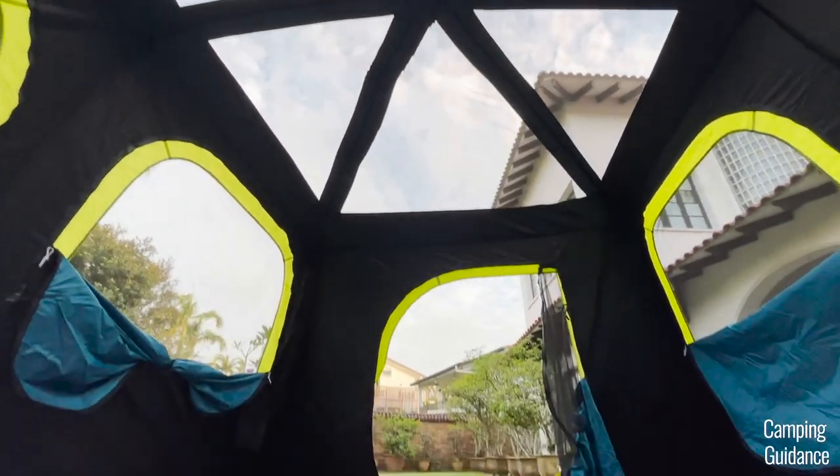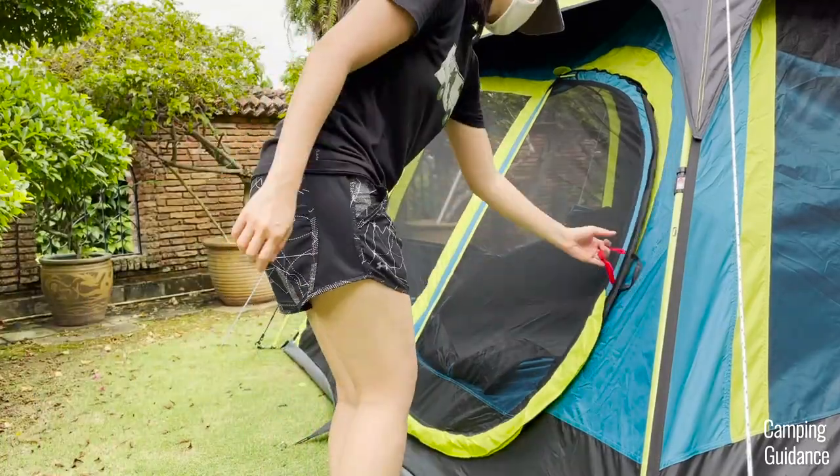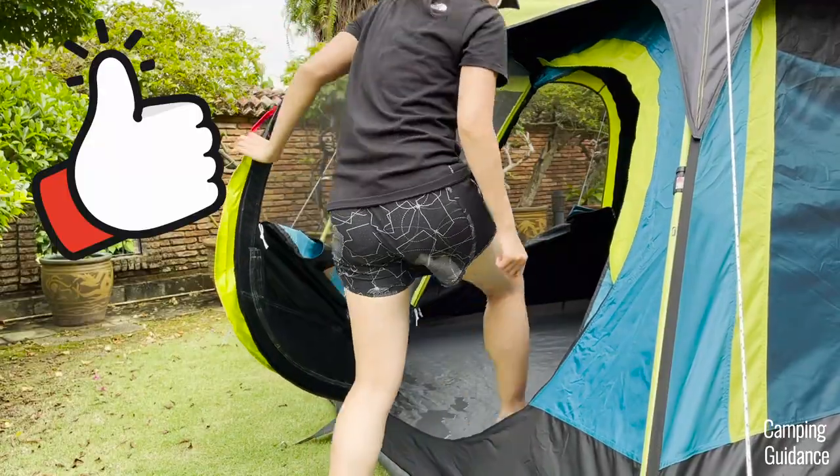However, I wouldn't recommend this tent if you're expecting tons of rain and wind. The rainfly is pretty small so there's not a lot of rain protection, and you'd need to seal the inverted seam between the flooring and the tent fabric. Also, there are no vents and no windows that can be opened when it's raining. Overall, this Coleman 10-person Instant tent is perfect for summer use, and I highly recommend it if you're expecting high temperatures and hot weather.